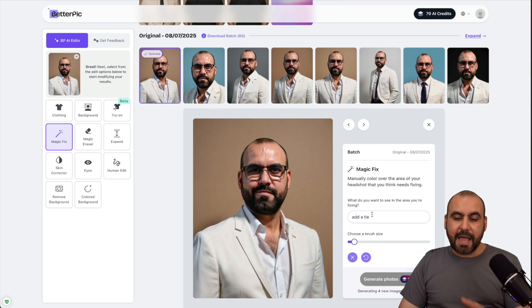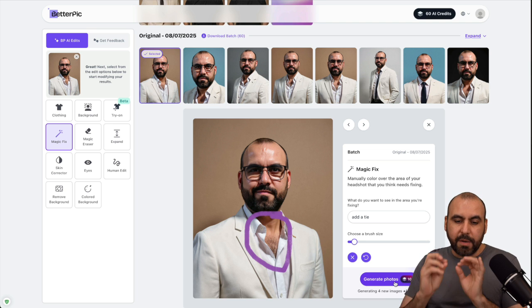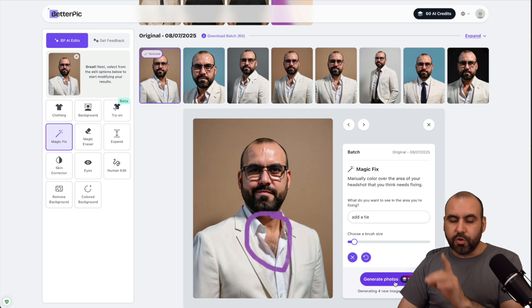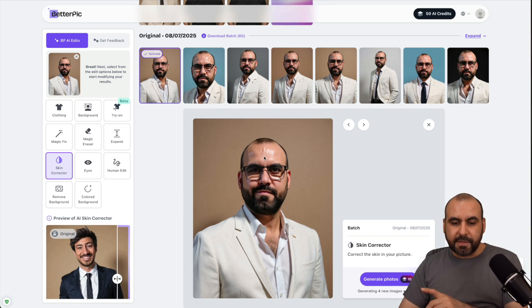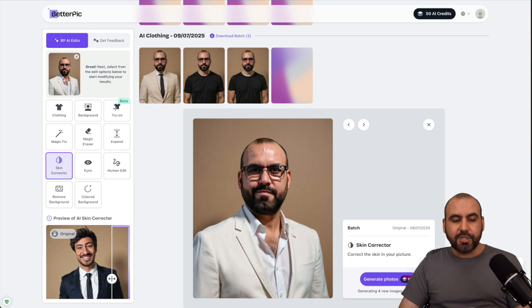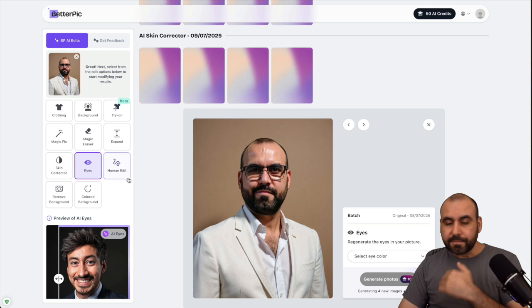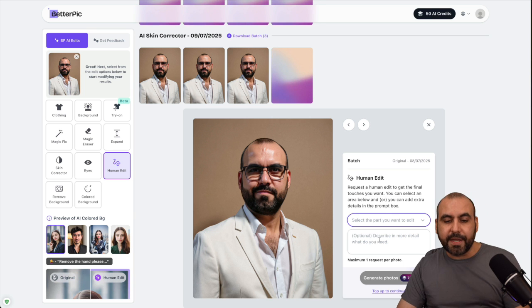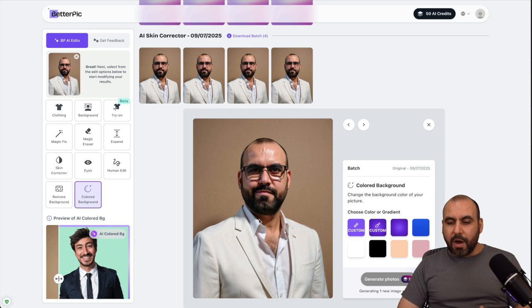I also have the option for magic fix — I can say 'add a tie' and choose where I want it placed, and it will generate the image with that addition. Magic fix is fantastic if you want to add a pin, change the color of a section, or do something with the face. There's also magic erase, expand, and skin correction for imperfections. You can change eye color, and the human edit lets you adjust smile, eyes, skin, and more. You can remove or replace the background with a colored one. Lots of available options in BetterPic AI.